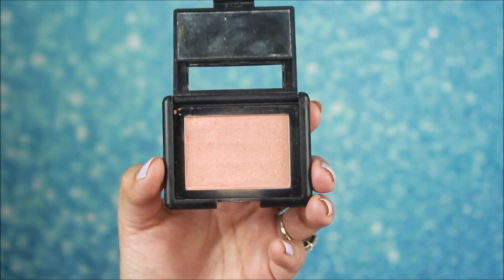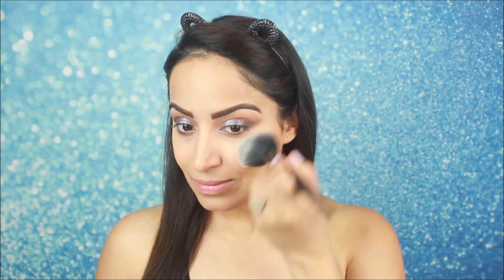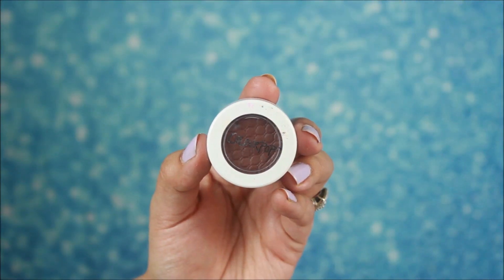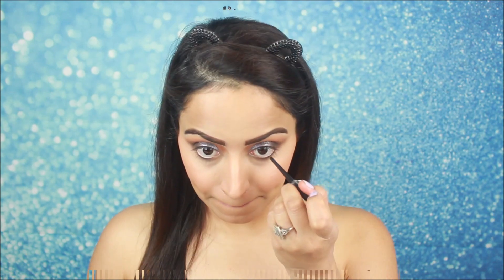Priyanka has not done blush but I am applying a coral color with a little shimmer to create a glow. I will apply it on my cheeks. Now I am using the same Color Pop dark eye shadow with a pencil brush and I will smudge it on my lower lash line, because Priyanka Chopra's lower lash line also looks a little smoky. I am also using Maybelline gel liner.